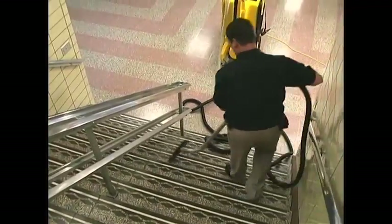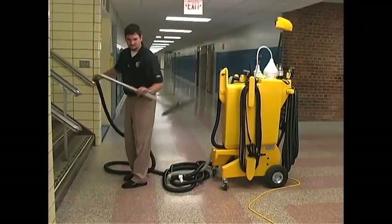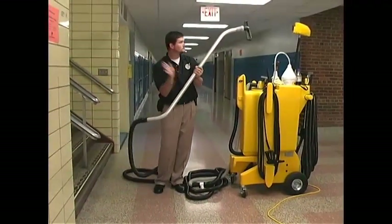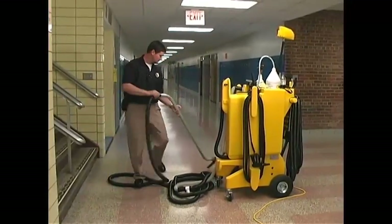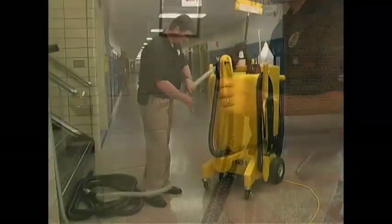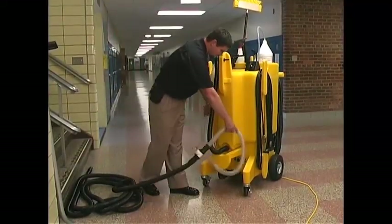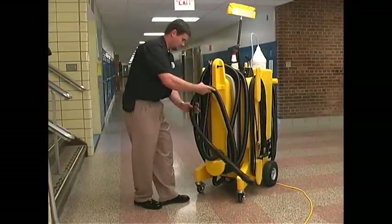When you've finished vacuuming, return to the no-touch cleaning machine. With the vacuum motor still running, turn the wand upside down and tap it to dislodge any remaining liquid and to prevent dripping when it's unhooked from the vac hose. Unhook the wand and set it aside. Wrap up the vac hose, making sure to leave the vac motor on — this keeps liquid from dripping out of the hose as you wrap it around the posts.